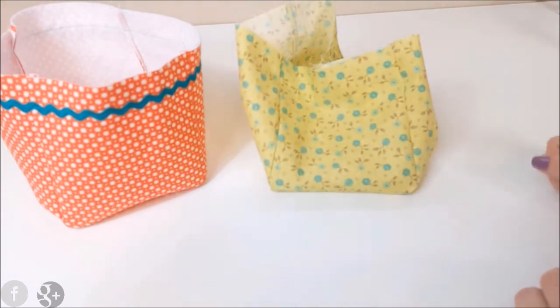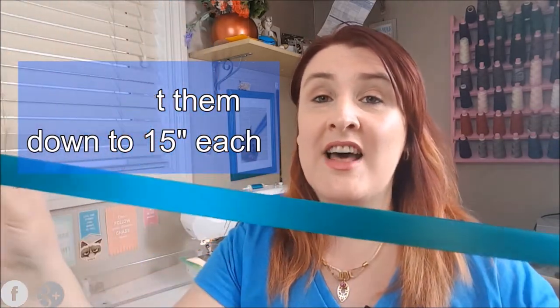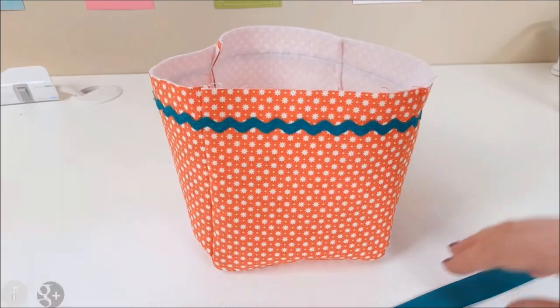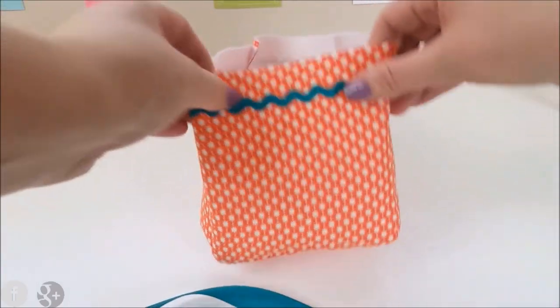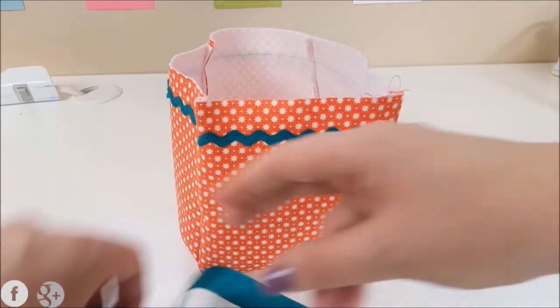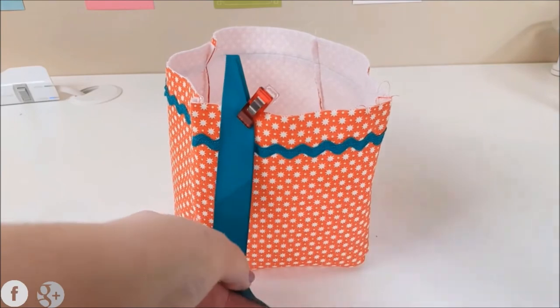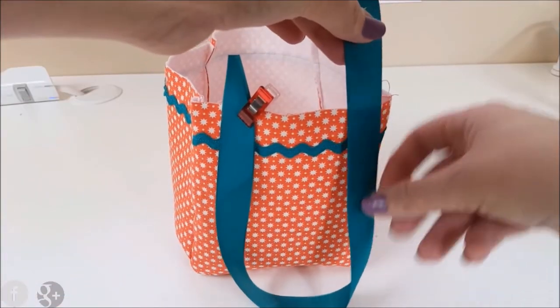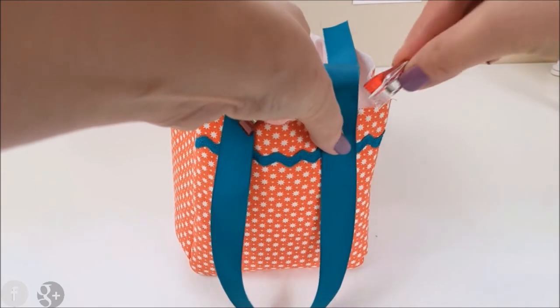Open your lining out and move on to the handles. It's up to you how long you want your handles — this is a meter of ribbon, so I'm just going to fold the ribbon in half and make that the length of my handles. Wonder clips come in really useful here. Look at your box, pinching these sides, and put your handles on, attaching them with wonder clips. I might just make these handles a little bit shorter — like that — and clip them on.